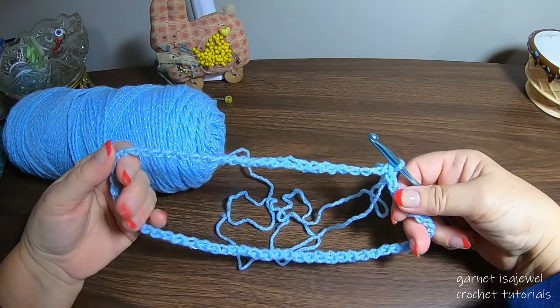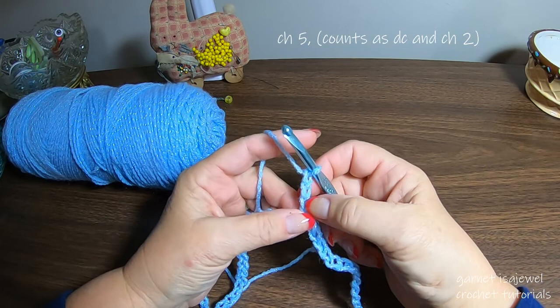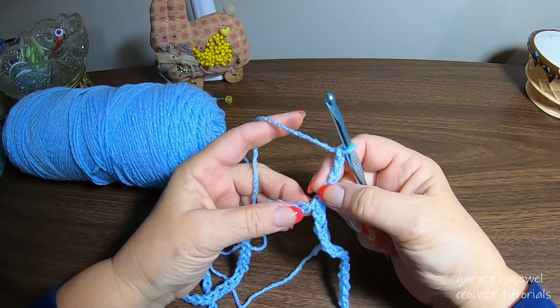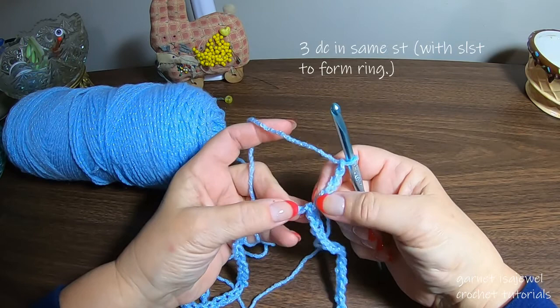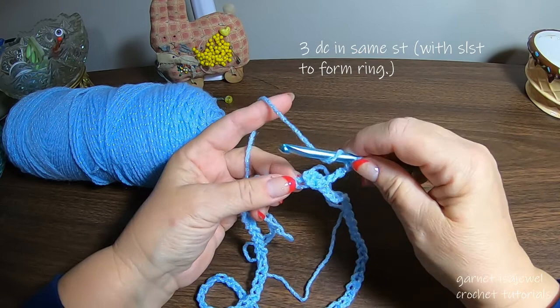Next we're going to chain 5 — one, two, three, four, five. This counts as the double crochet for this side of the stitch, then the chain two between. You'll understand it more as we go along. This hat consists of double crochets, single crochets, and chain stitches. Where we slip stitched the chain, we're going to place three double crochets into where the two parts of that chain are.